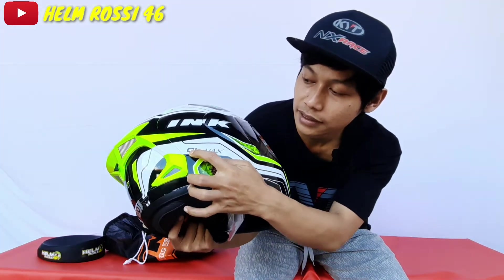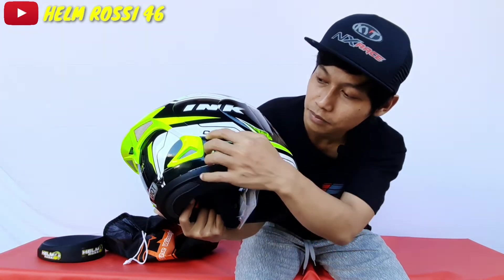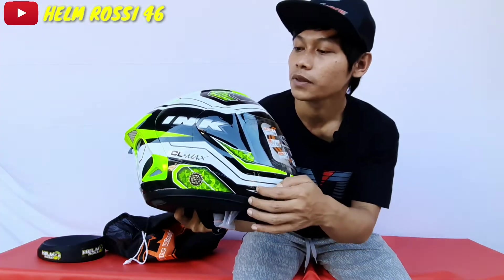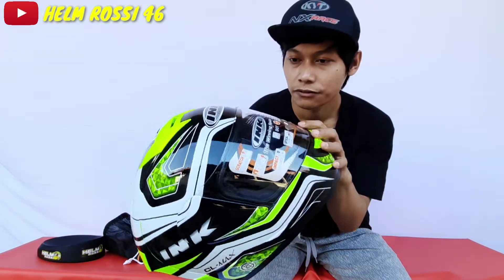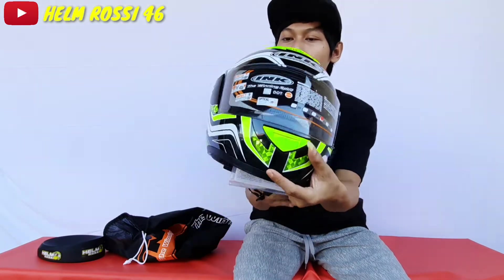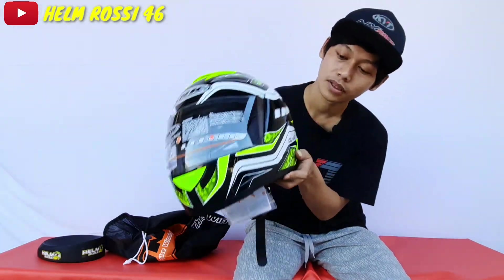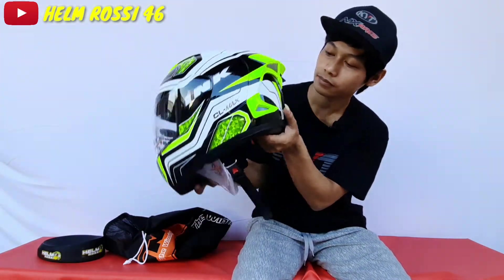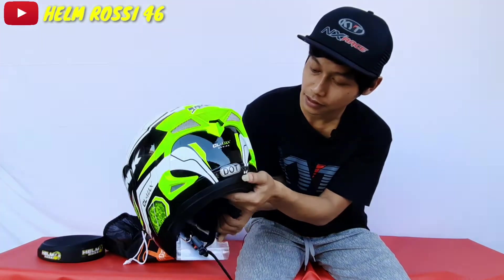Ada tulisan Celmec di sini, ada garis seperti ini, ada set pot di sini. Visornya belum visor flat, masih cembung. Di sini juga ada tulisan Celmec, di sini ada tulisan INK, Celmec di sini.